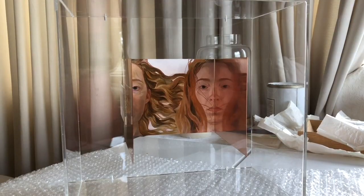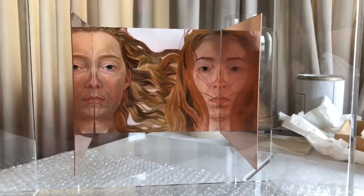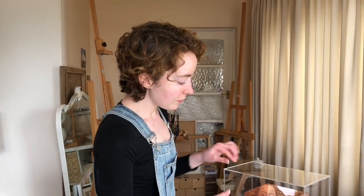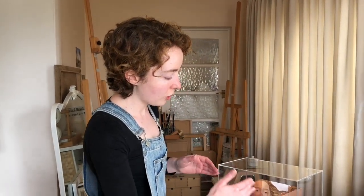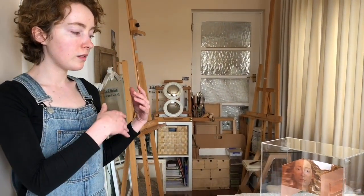I had the inspiration from Janus, which is the god of time — one face looks forward and the other face looks backwards. The idea is that the reflections of the copper create the faces, because Janus, who was the god of time and the past and the future, was also the god of doorways. So the idea is that the paintings themselves are created by their reflections.